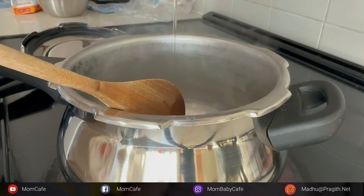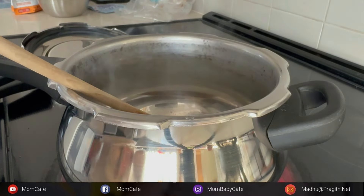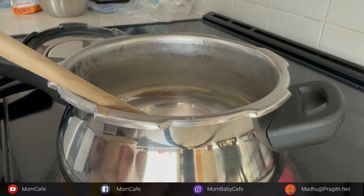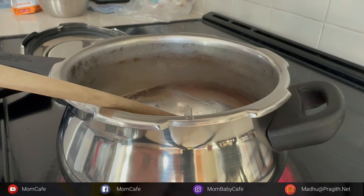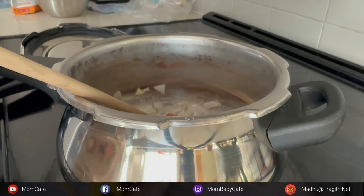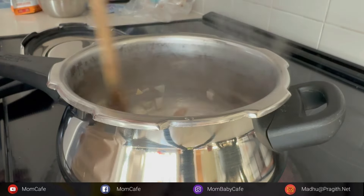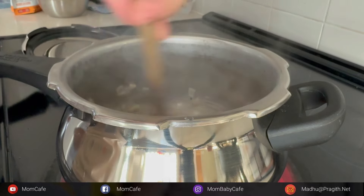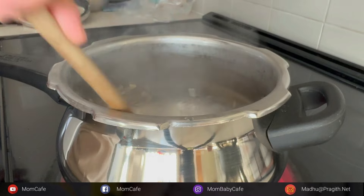In a cooker I have taken some butter. For any soup you make, try adding a little bit of butter when you saute onions and garlic - it's going to enhance the flavor very much. I'll add some chopped garlic and onions - I've taken more garlic than onions. A handful of raw unsalted almonds, and I'm also adding some pepper. If you love broccoli soup, you should definitely try it with loads of pepper - it gives a very nice flavor and texture.